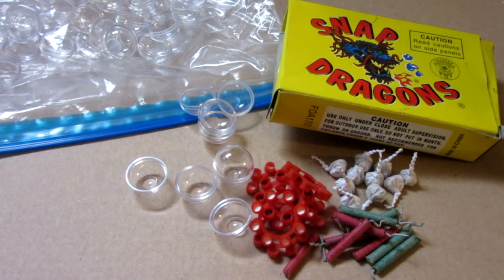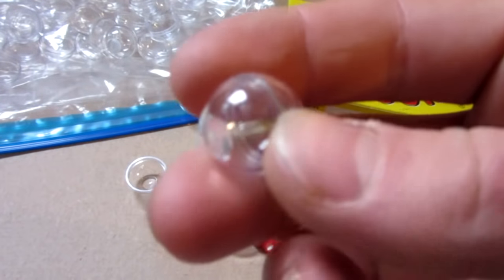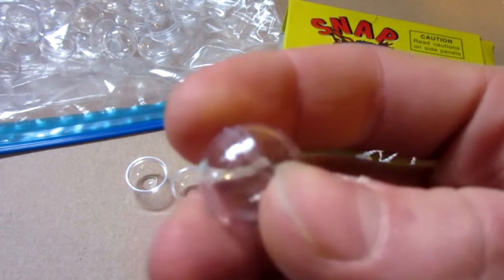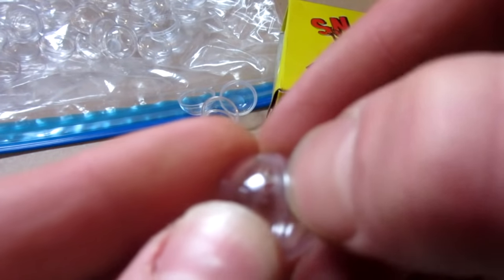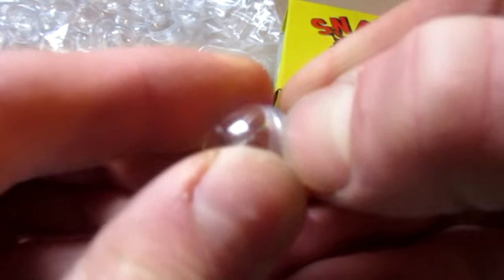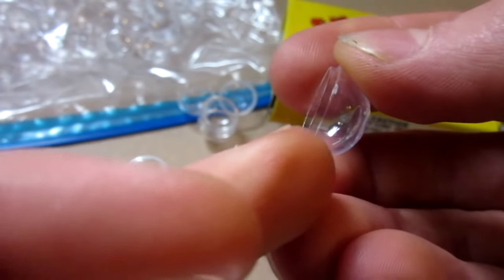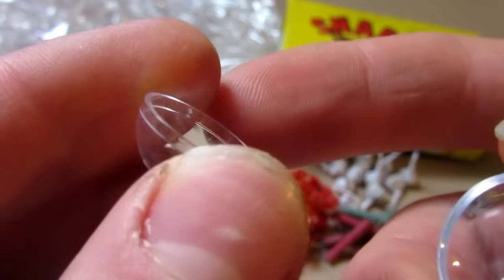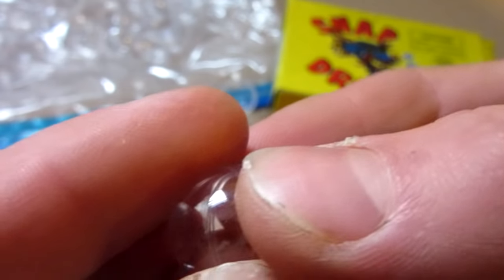Hello everyone, Inventor719 here, and in today's video we are going to be making some explosive paintballs. To make these, I have these empty shells that I ordered online. Here's an assembled one, but basically it's just two pieces that you seam together. There are two halves — one with an out lip and one with a little ridge that sticks in. You put them together and push them and it makes a paintball.